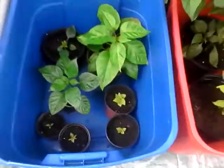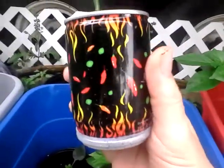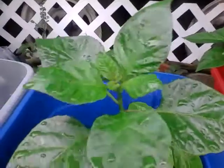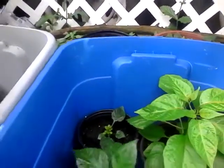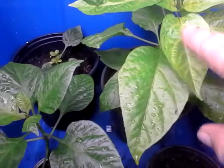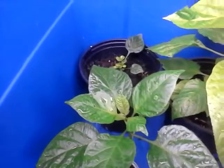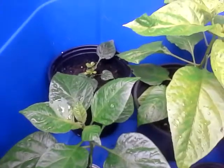These are my Trinidad Moruga scorpions — these all came out of this little can here. This was a transplant; you can see after it's transplanted they grow a heck of a lot better. I'm going to see how it works growing one in just the can itself.